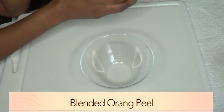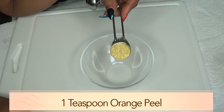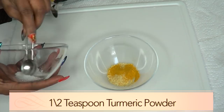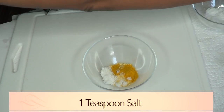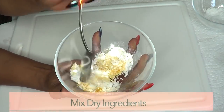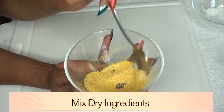Now I'm going to put all the ingredients together. This amount is perfect for one-time use — if you want to make more, just double up on the ingredients. I'm using one teaspoon of orange peel, half a teaspoon of turmeric powder, one teaspoon of salt, and one teaspoon of baking soda. Now I'm going to mix the dry ingredients together — make sure to get rid of any lumps, just blend it well.